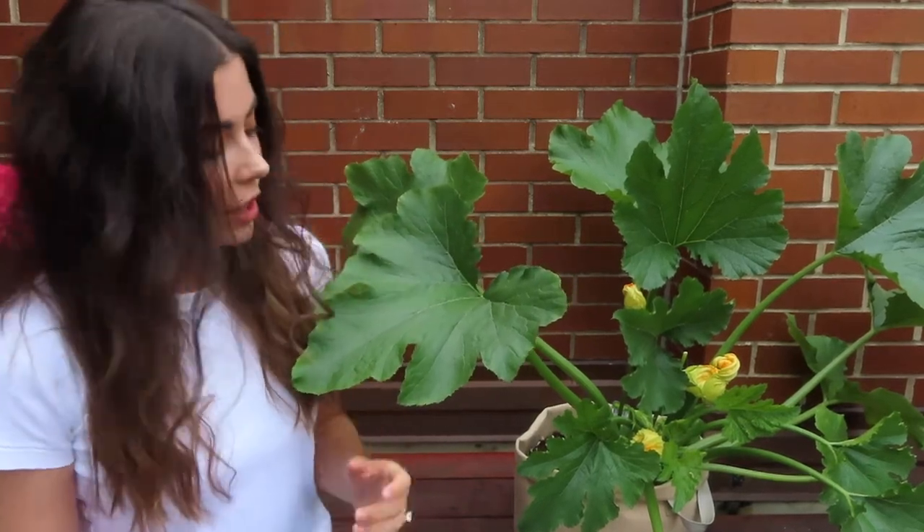Hey everyone! Today I want to talk about growing zucchini in containers. Zucchini is one of my absolute favorite plants to grow. You can get a really abundant harvest even from just one plant, and not only can you eat the actual zucchini, you can also eat the flowers, which are pretty hard to find in a regular grocery store.